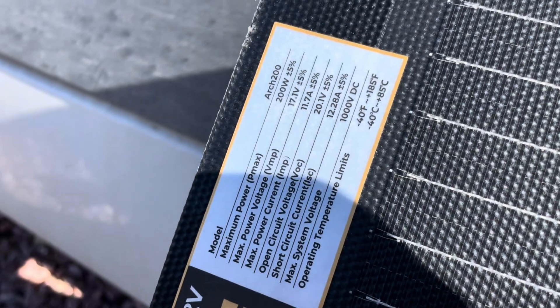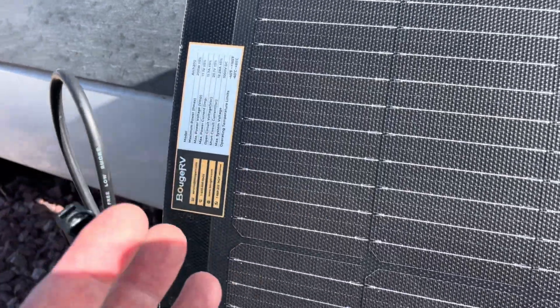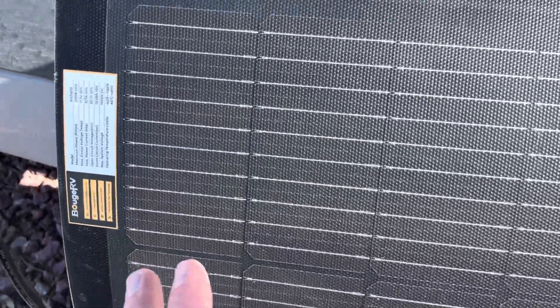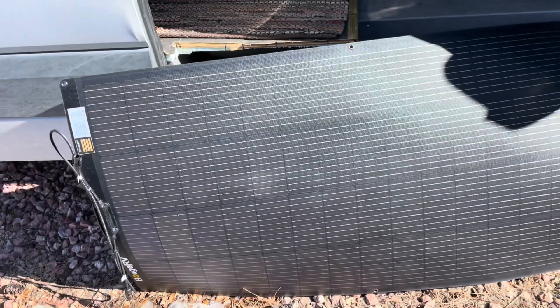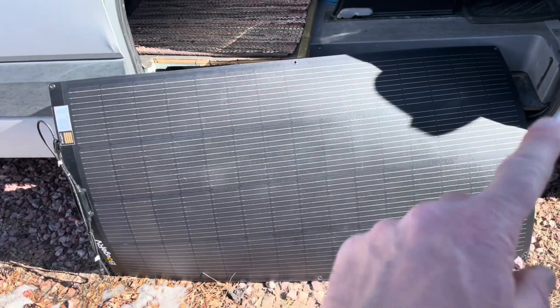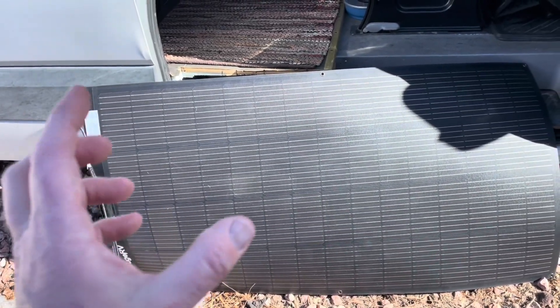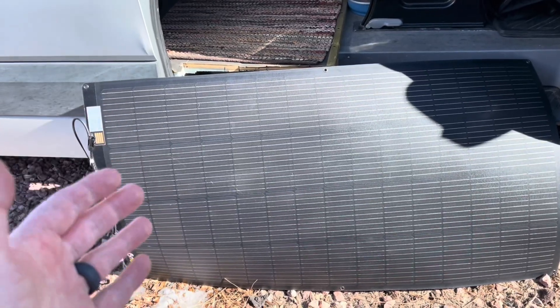As you can see, maximum power input is going to be 200 watts. Now we do have to have perfect conditions for that, and that's the one downside — a panel this size as a normal big thick panel is going to get 200 all the way up to 300 watts. So you're sacrificing a little bit of power input for that flexibility and portability.